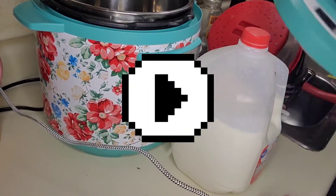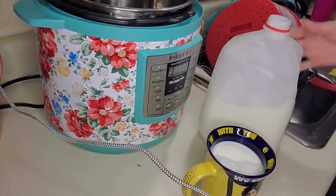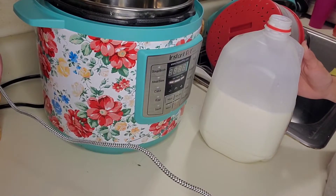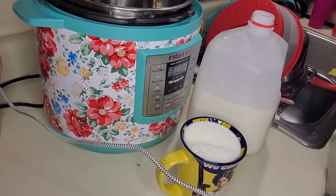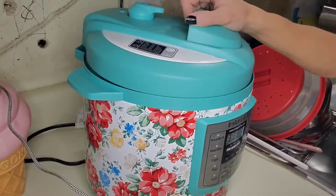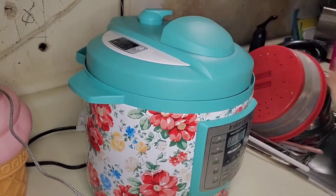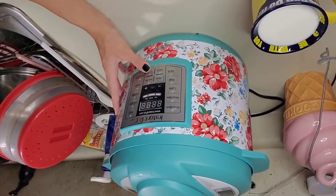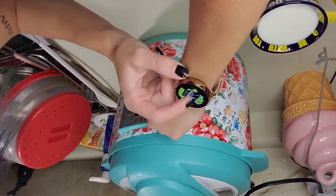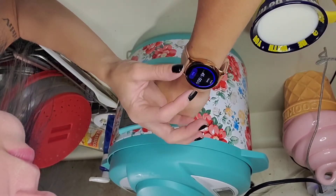First thing is you want a half gallon of milk. I kind of realized I don't have exactly half a gallon, so I did my best to pour it out and make that happen. I did have to emergency drink some because it wasn't going to fit in the cup. So now after you've poured your half gallon in there, you're going to put on the lid, turn it over to venting because you don't want it actually sealing and accidentally blowing up. Then plug it in, turn it on to keep warm for 45 minutes, and leave it alone.